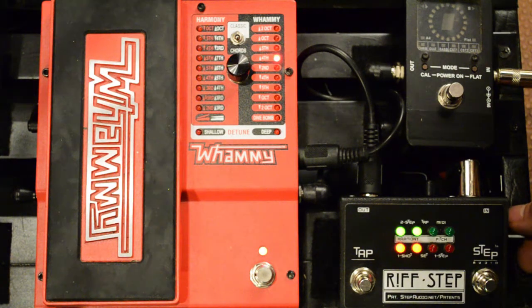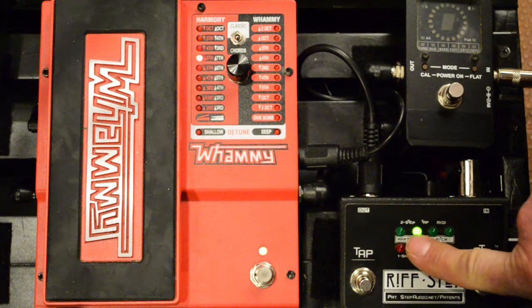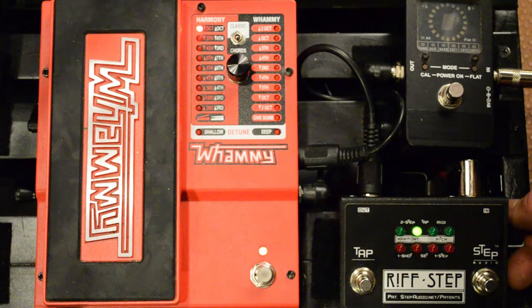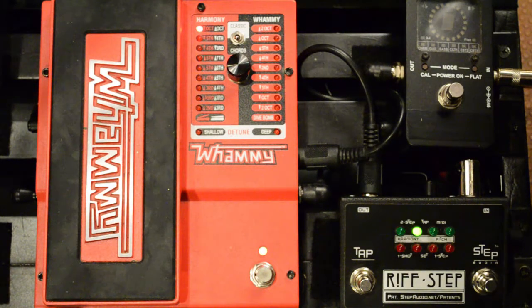Press the button again — now it's asking whether we want a pitch or harmony type setting for our second step. We'll use a harmony setting for this one. Press the button again; the LEDs show you we're on step two. Play your note, turn the knob, and you'll hear the interval change. With harmony settings you'll hear your original note plus the pitch-shifted note. For the second step we'll do an octave up harmony.